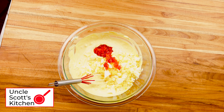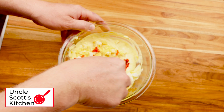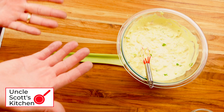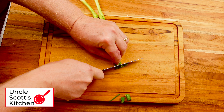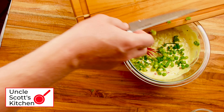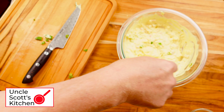The pimentos don't add a lot of flavor but they do give some nice red color. Mix everything really well and taste it again — make sure it has enough salt and pepper to your liking. If you like a little more crunch, definitely add some chopped celery. I like to add some green onions too — I'm going to save a few of the green slices to garnish the final dish and add the rest to the sauce. Stir that up and the sauce is ready.